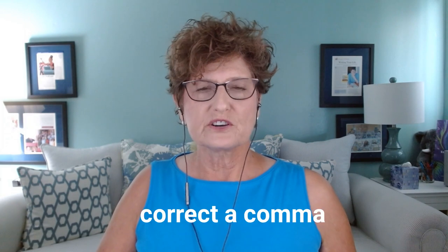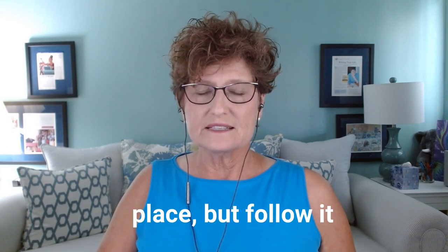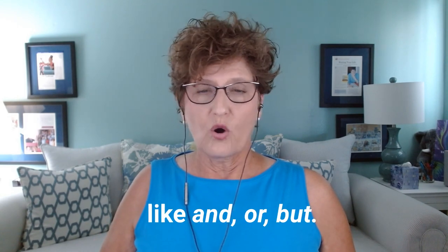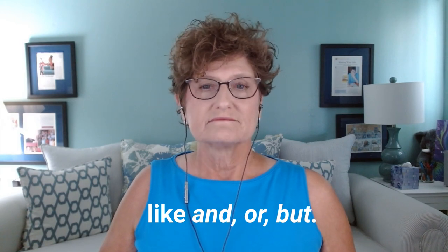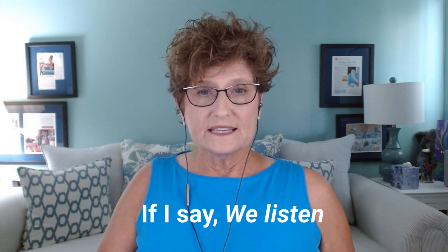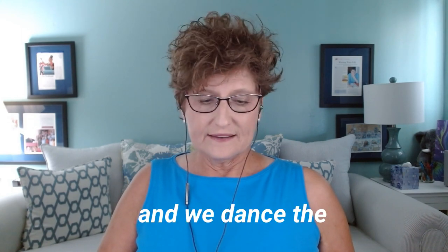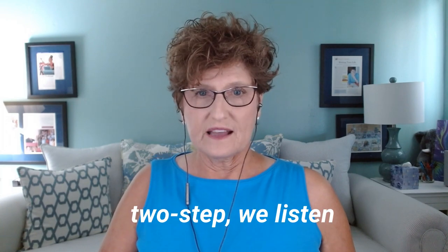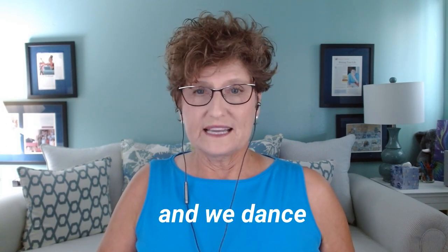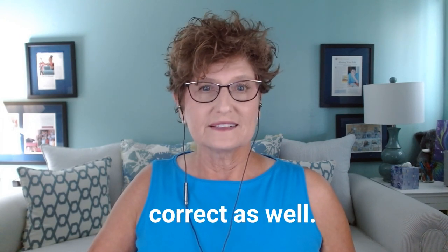Another way to correct the comma splice is to leave the comma in place but follow it with a conjunction like 'and,' 'or,' or 'but.' Those words are conjunctions. If I say: 'We listen to Cajun music, and we dance the two-step' — that would be grammatically correct as well.